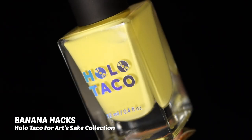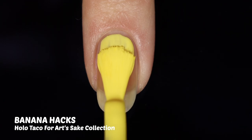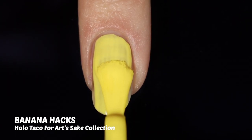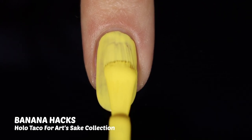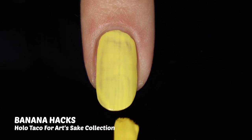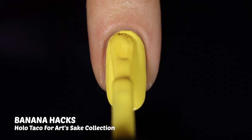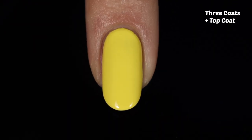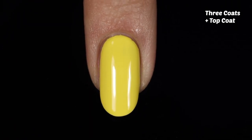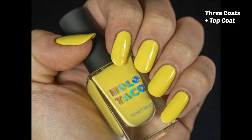Now we'll look at Banana Hacks from the For Art's Sake bundle — a really beautiful banana yellow, just like the name says. Something happened to my second coat footage, so this is actually a third coat, which this was one of two that needed a third coat. With that third coat we got full opacity, and this is a really beautiful slightly pastel banana yellow. It's a great addition to my collection — a pretty color I didn't have before, in a great formula. I love this one.